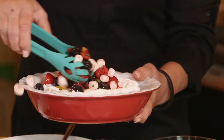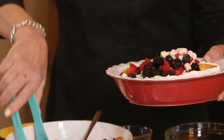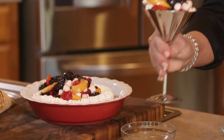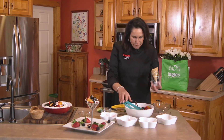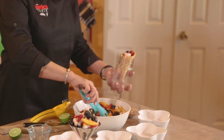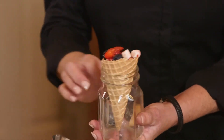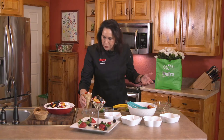You can use lemon pie as well, and this also makes a real beautiful presentation. If you're looking for a fun way to get your kids involved, get the little waffle cones and fill them right up. That's a really good way for your kids to eat real healthy, and it gives them something fun to do in the summertime.